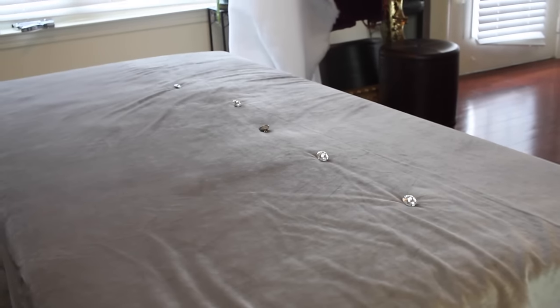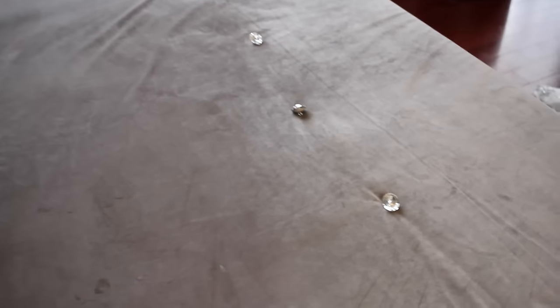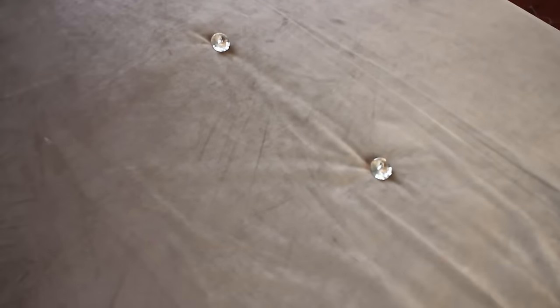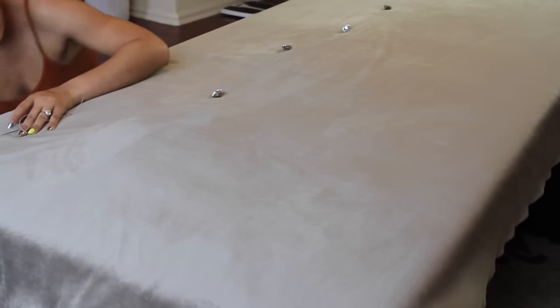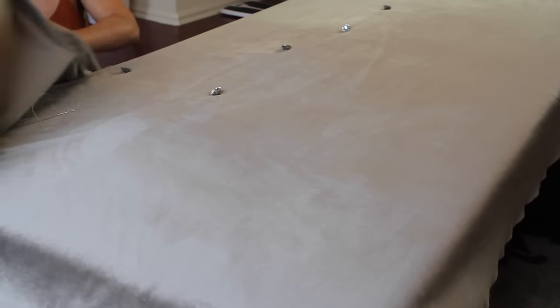When you start doing the tufting and you've figured out where you want to put your buttons, make sure you start in the middle. Do not start at the top and do not start at the bottom. Make sure you start in the middle, and have somebody to help you — I had my husband help me out.